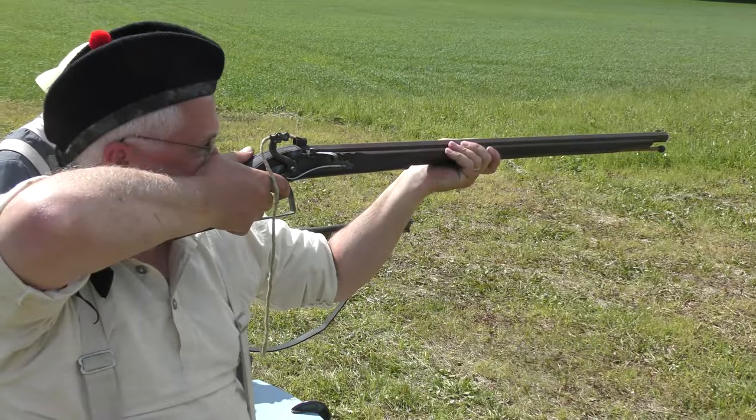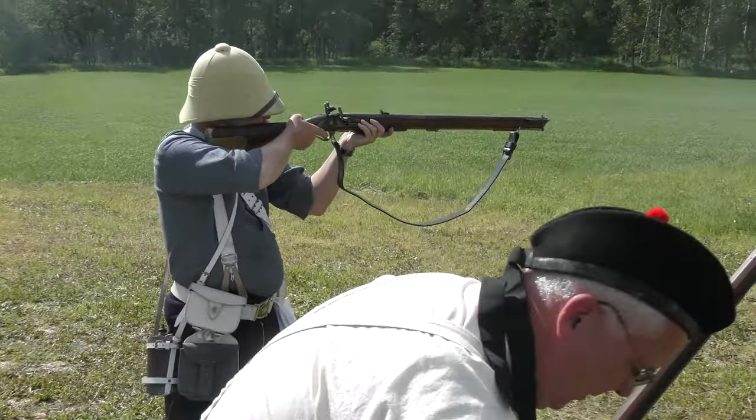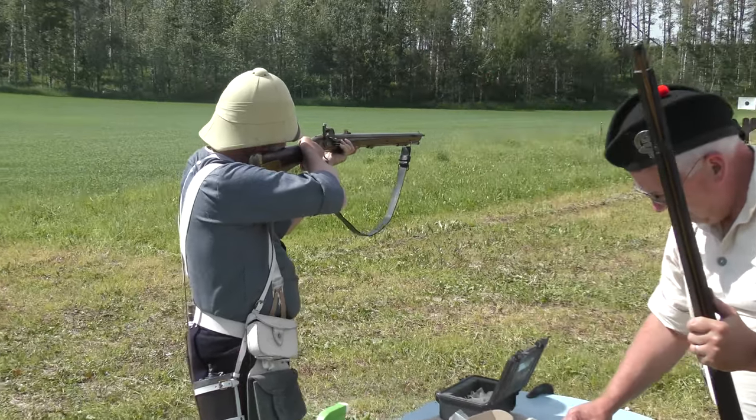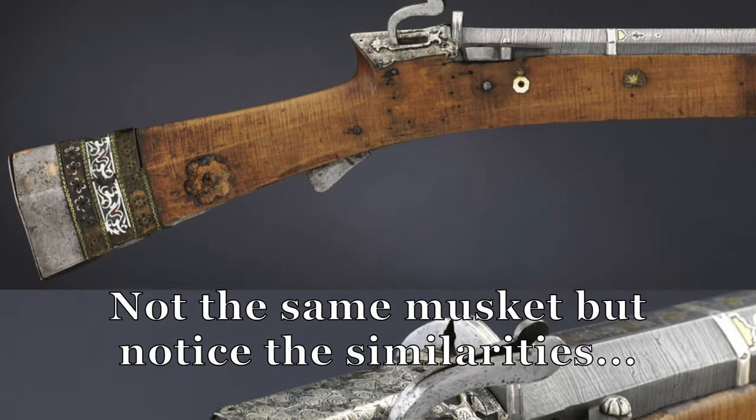And the target went down. Well there you go. Richard, what have we got here? It's an Indian Torador, Northern India, Rajasthan.